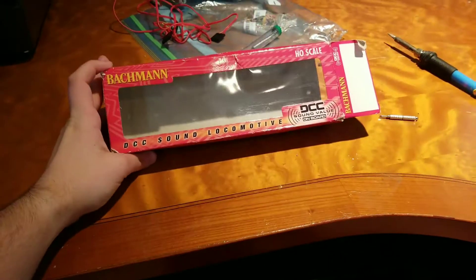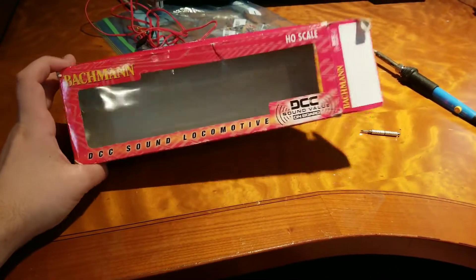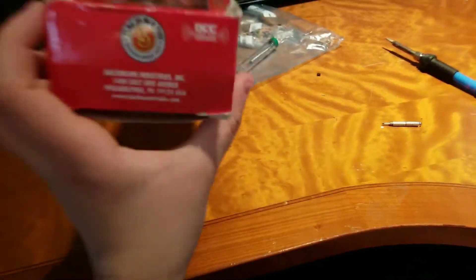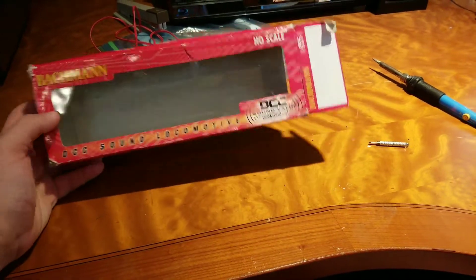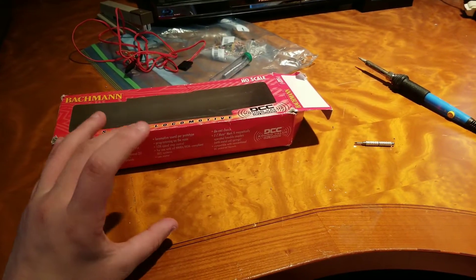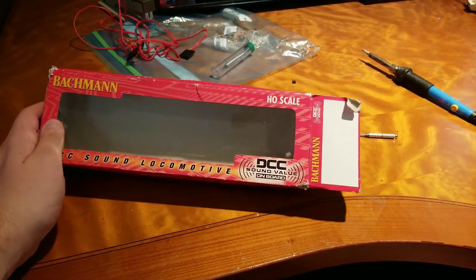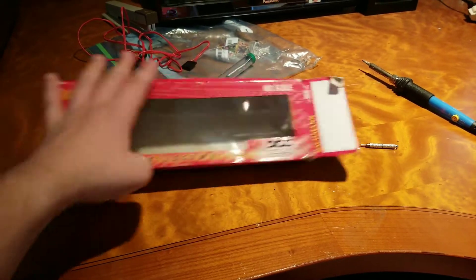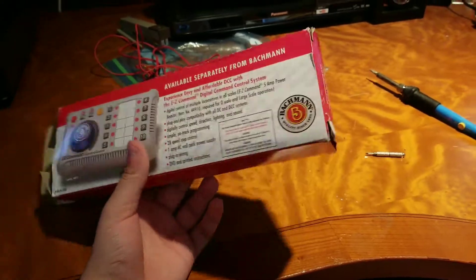We're going to be reviewing the Bachmann Alco 260 DCC Sound Value. I got this secondhand, so the box is kind of crappy and I don't really have any of the paperwork or anything. But this is the box that it came in, and it would also have some sort of case inside the box. It would come with sound value documentation and a bunch of other stuff, but since I don't have that, we can get right to the locomotive.